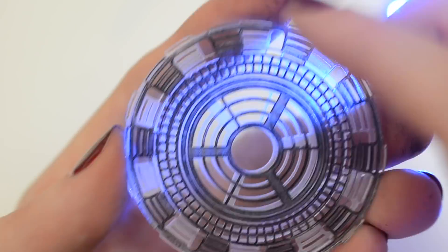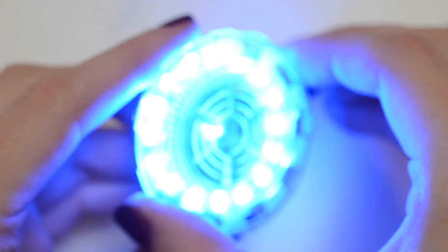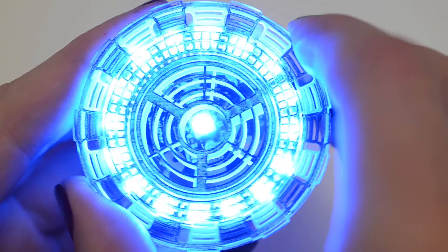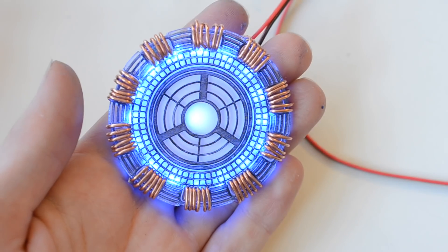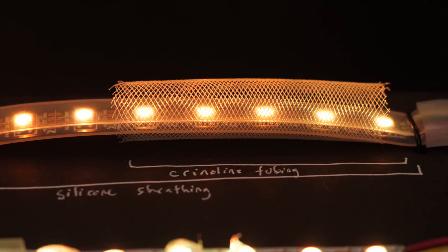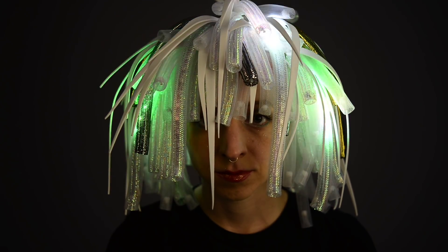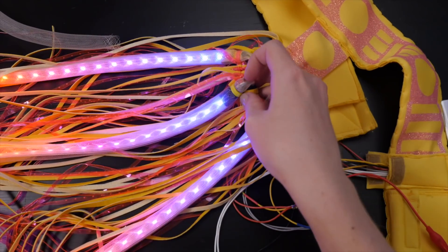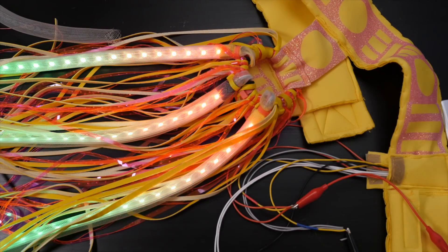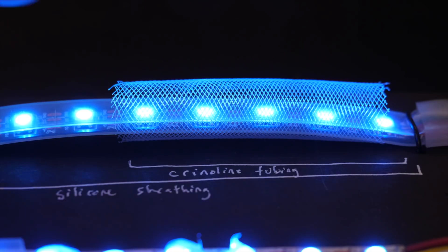Laser cut acrylic affords a few diffusion opportunities, including edge lighting, etching, and coloring in the etching with a marker, like in this Iron Man arc reactor project. Crinoline tubing — I learned this tip from my pal Phil Burgess, who showed me this technique with his Cyber Falls wig project. The crinoline tubing fits great over LED strip that's still inside its silicone sheathing, which gives it some structural support, and catches the light with its cross-woven synthetic fibers.